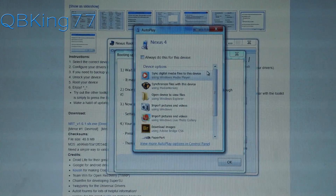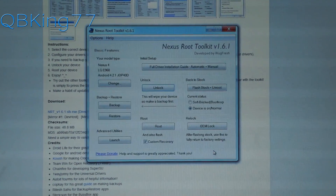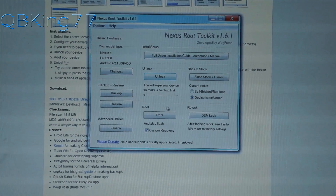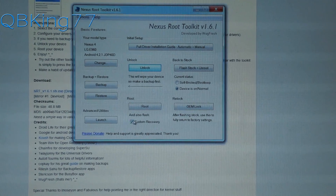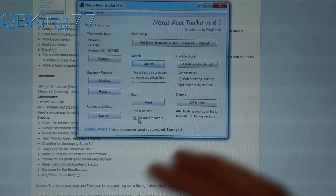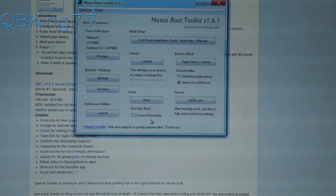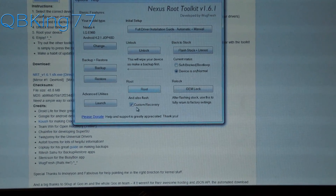Back on the PC, you'll see the autoplay — just exit out of it. Hit OK on the toolkit. Our bootloader is now unlocked and we can go ahead and root the device. You'll see a Root button and also an option to install a custom recovery. If you only want root access, don't check the custom recovery box. If you want a custom recovery to flash ROMs, you can check that box. You can always come back and run the toolkit again later to add the custom recovery.